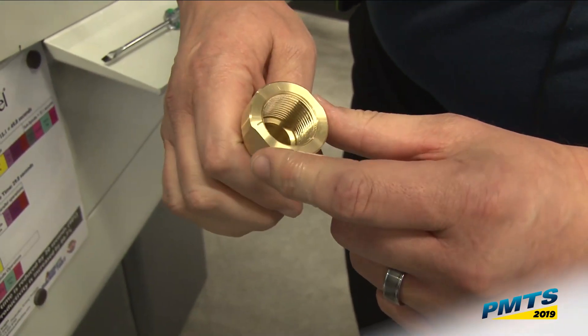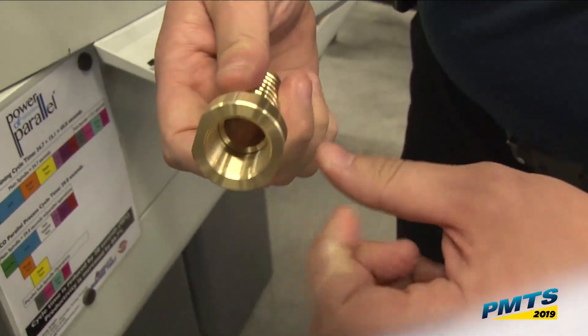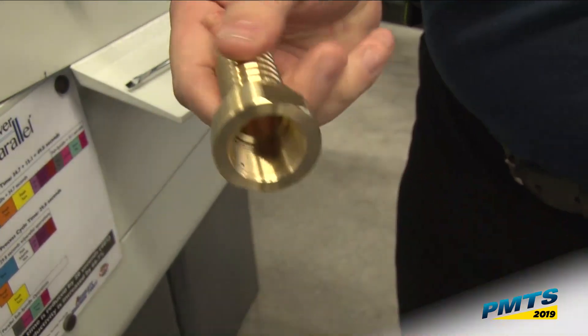Then I'm going to bore for my thread — that's a three-quarter pipe — single point thread it, mill the flats, eject the part, and pick it off.